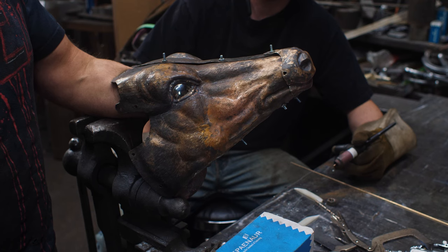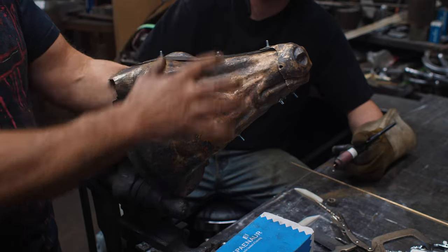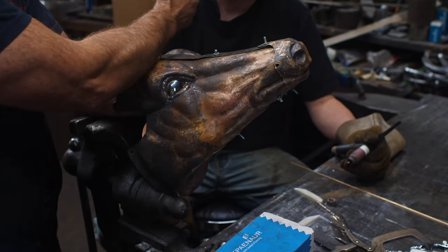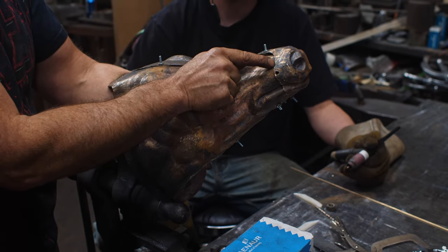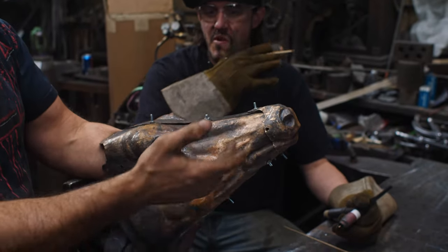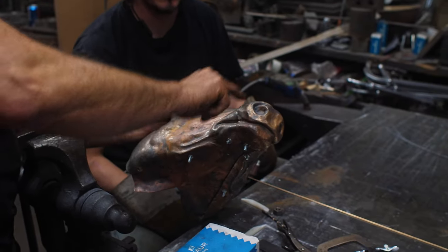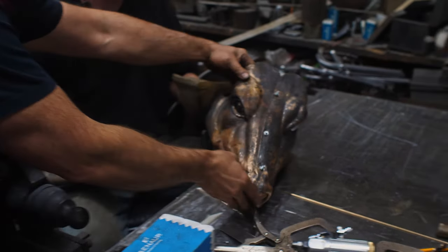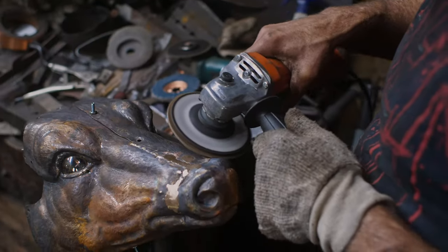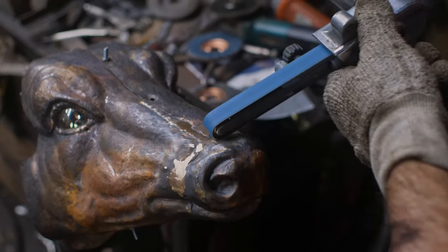At a certain point you just have to say 'forget it' and start welding it together. I've been piecing this together so many times now, we just have to start getting in. I've got my resident welder, Fish. He's going to start TIG-ing the seams shut and I'm going to have to be closing them up as we go. Fish, I need you to basically weld the tight spots around there and from there I'll have to adjust it. I've done my rough grinding on the welds here and now I have to start blending all this in. I want to anneal this whole area - things are getting really touchy. I really don't want to screw up and melt this or burn it in any way.